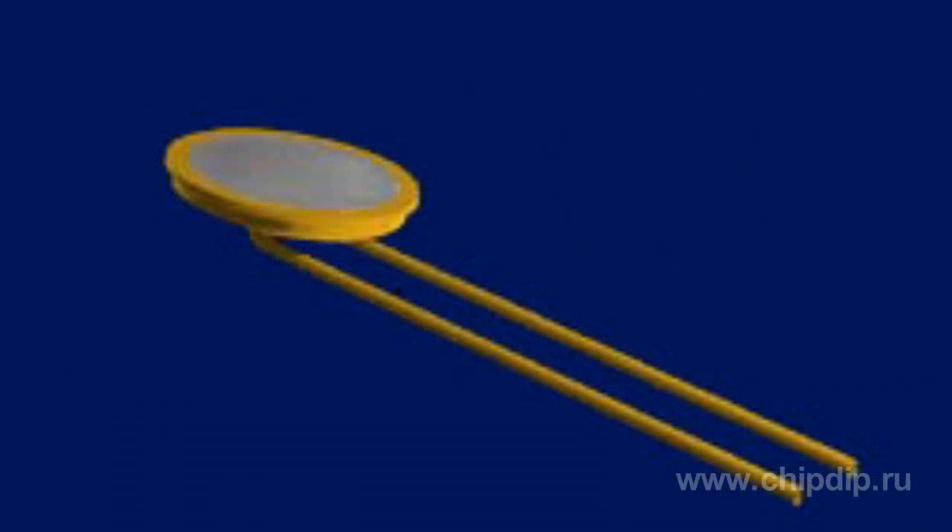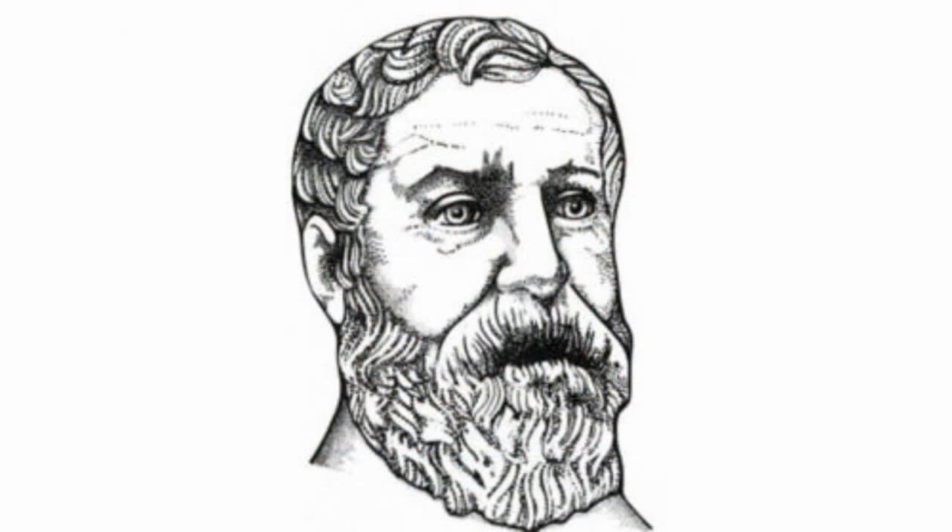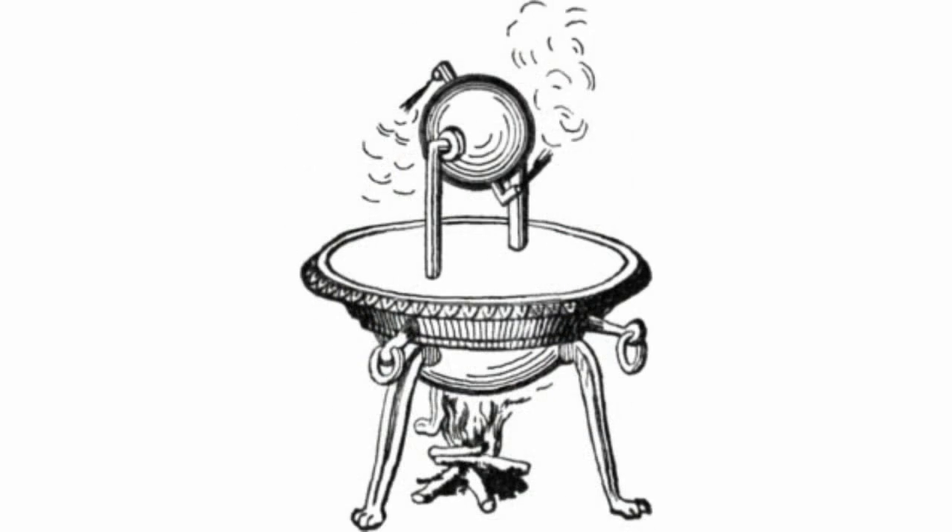One of the easiest steam jet engines is the so-called diaphragm engine. The idea of converting steam power into forward motion was first proposed by Heron of Alexandria in a so-called aeolipile — a ball with tubes in which water, when boiled, turns into steam and causes the ball to rotate.